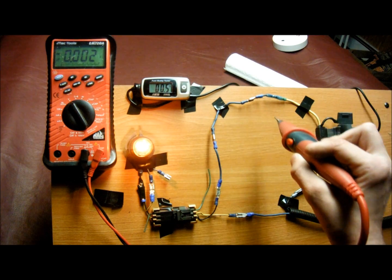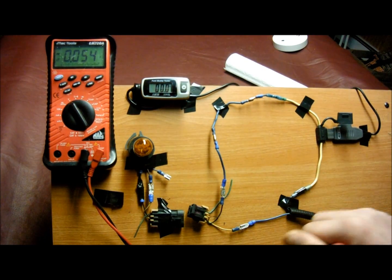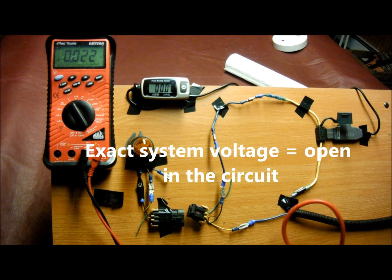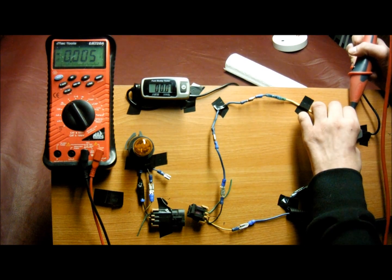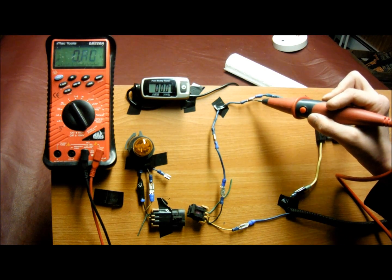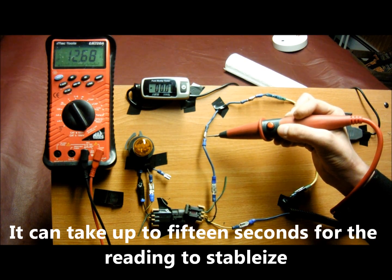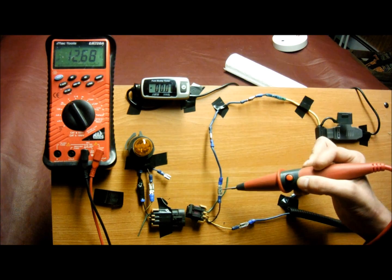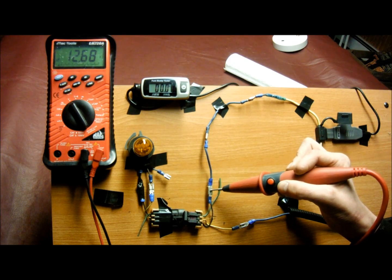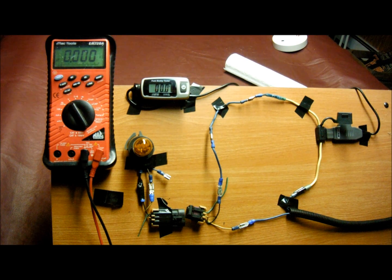Now let's move on to what the circuit looks like when it's open. We're going to disconnect it. Battery voltage is 12.67. We're going to go to the fuse. The voltage is stabilizing — it went from 6.7 to 6.8. So you can see, if you read full exact system voltage anywhere in the circuit, it's going to be indicating an open.